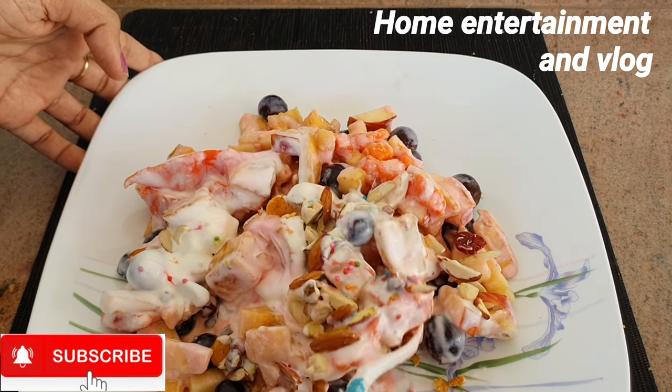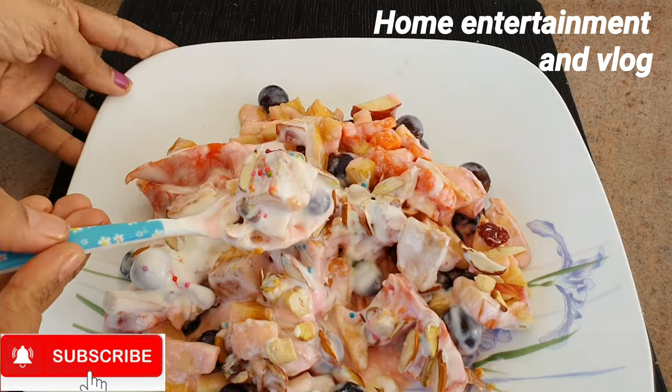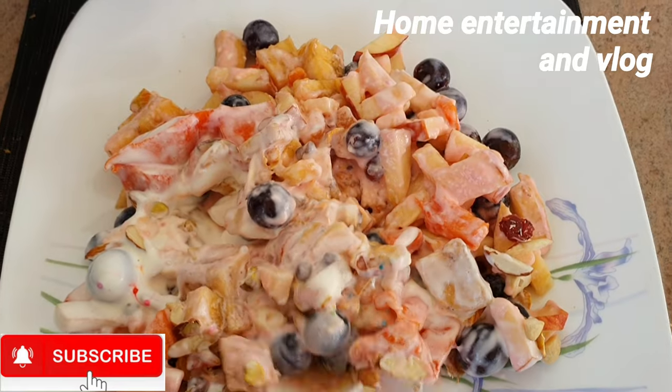We put the food in a bowl. You have a serve — please enjoy this time.